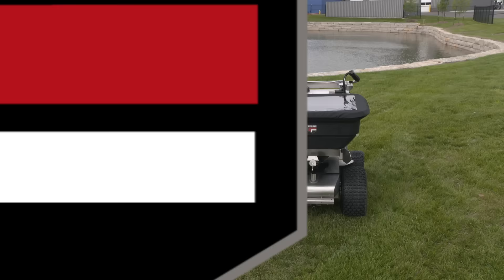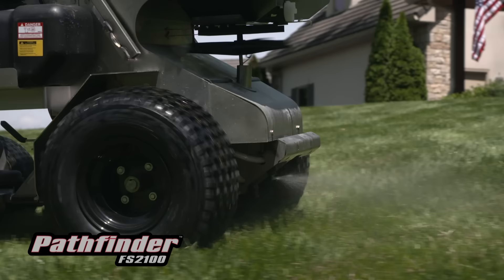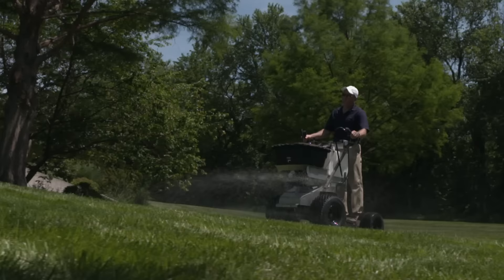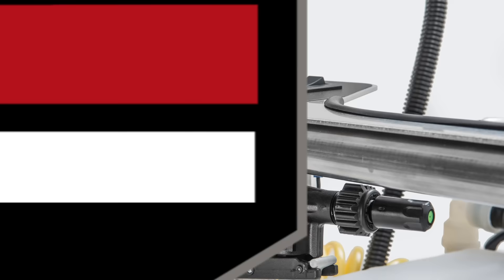The Pathfinder spreader sprayer models carry both liquid and granular product. The Pathfinder covers over half an acre with dry material and an acre with liquid material, making it ideal for jobs of any size. Excellent maneuverability and a compact design make the Pathfinder the perfect option for treating backyards to large campuses. For hard-to-reach locations, you can add the optional spray wand and spray bar attachments.